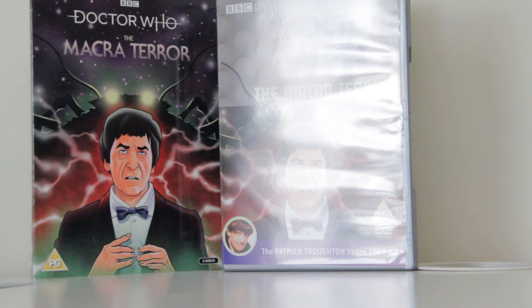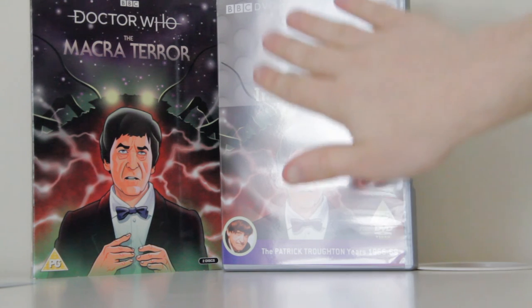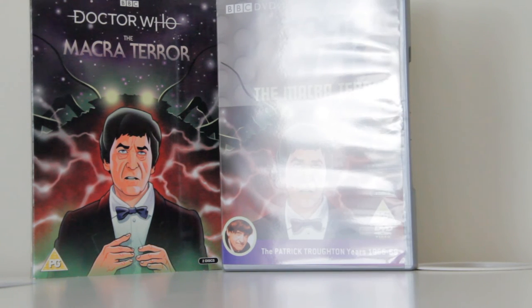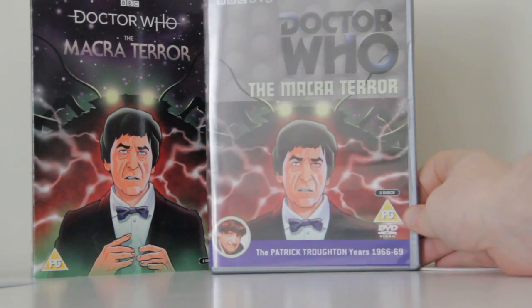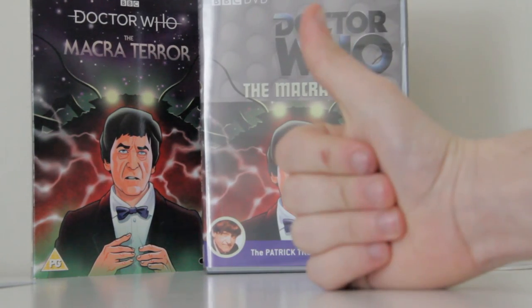We'll see you next time. This has been an Eyes of Harmony unboxing. I sadly can't show you what it looks like in the rest of my collection because I'm at my uni house at the moment and my Doctor Who collection is back home home. So this is all you can look at, but it's glorious and it's lovely. And I'm so happy that now we have enough of Patrick Troughton's story to put on the DVD case. So thank you very much. Bye!